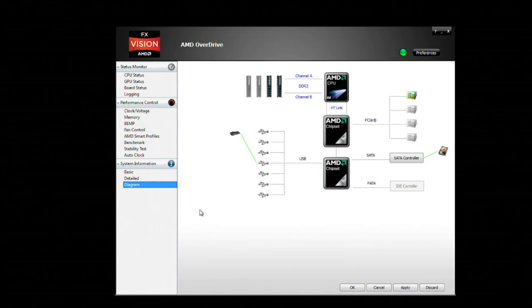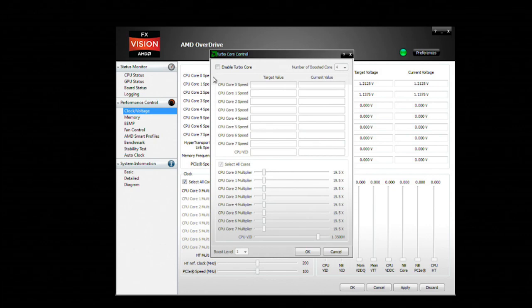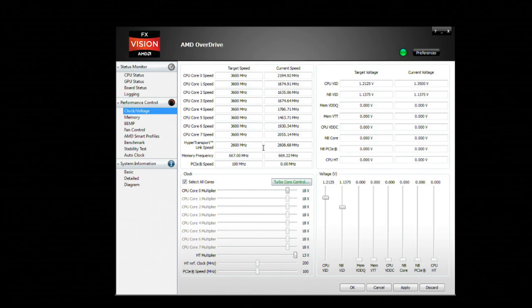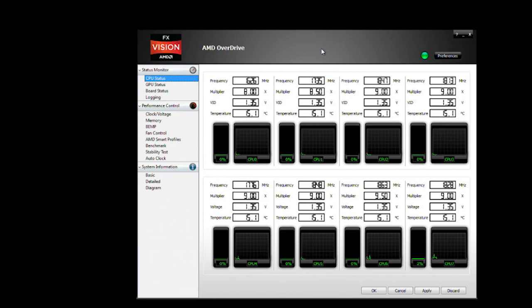They have some cool features like a diagram of your system showing what is connected — your memory slots, PCI Express slots. You can look at all your memory timings and adjust those if you want. You can look at your clocks and voltages, enable or disable turbo core on a per-core basis. If you have an AMD Radeon GPU you can monitor clock speeds and temperatures, and in the CPU area you can monitor all eight cores, including temperatures, voltages, and individual clock speeds of each core.